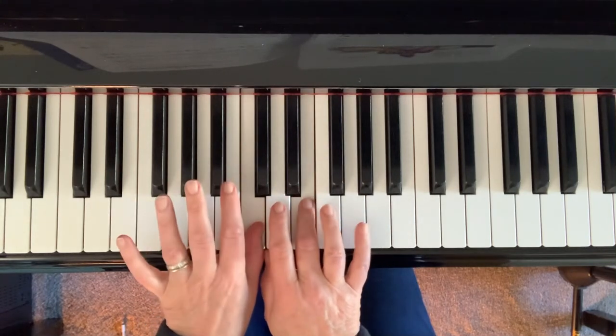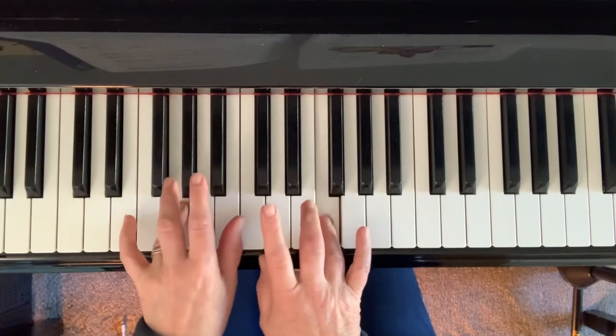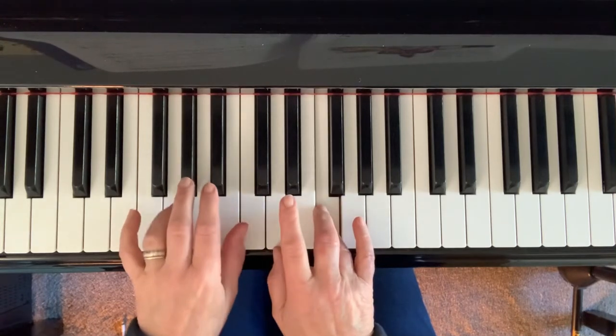Now, four and four, two fours — left hand.